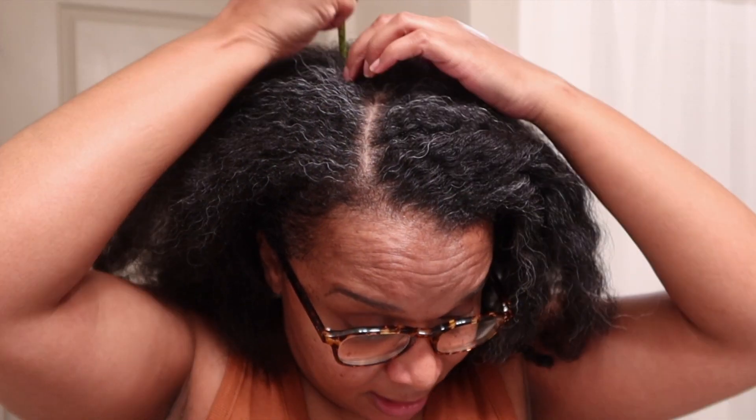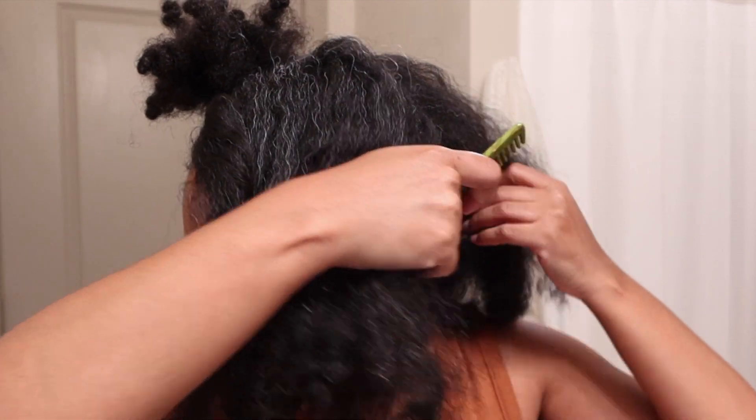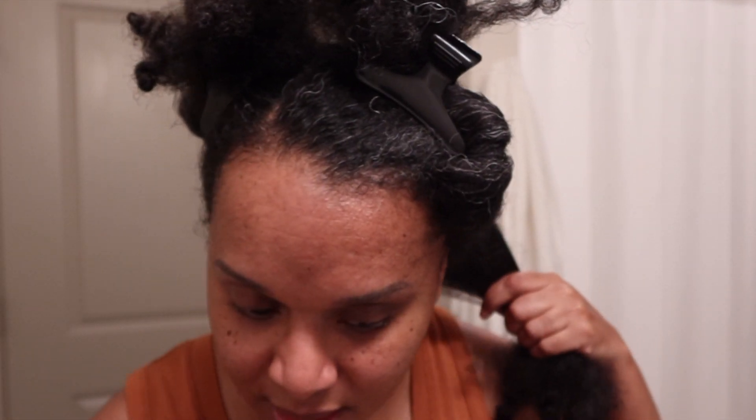I'm just going to section it off. I really like the way my hair turned out and I would definitely use this product again. My hair is soft, it smells good, and it provided hold but was still fluffy. I'm going to go with smaller sections and try a braid out.